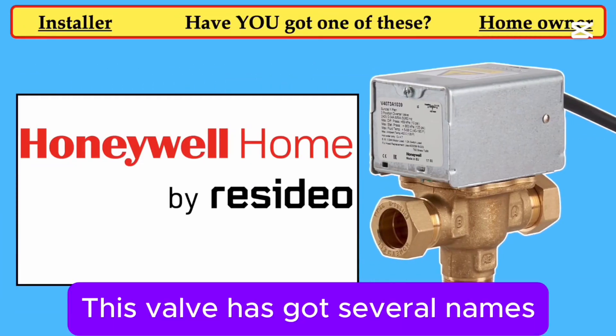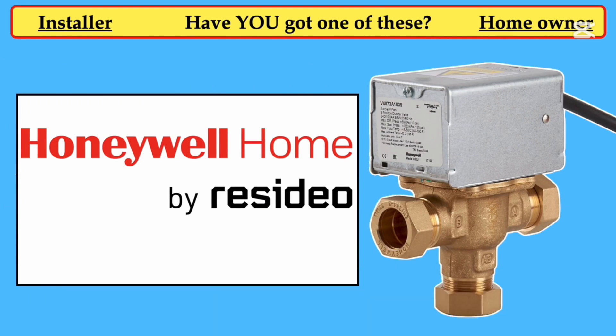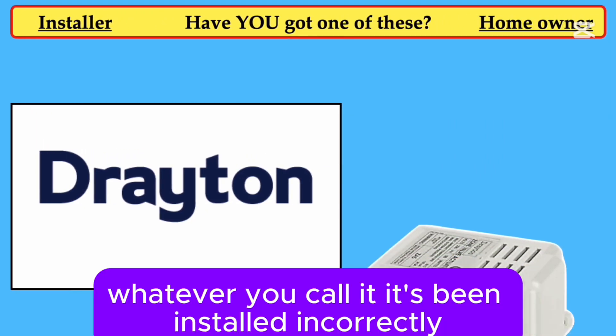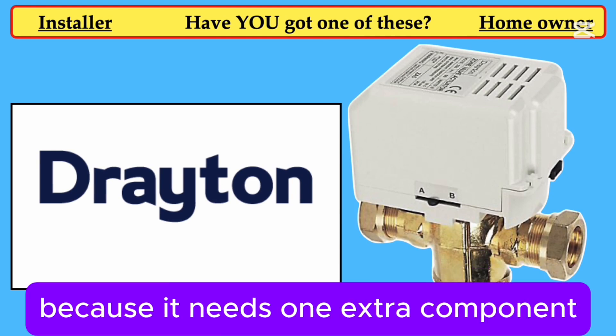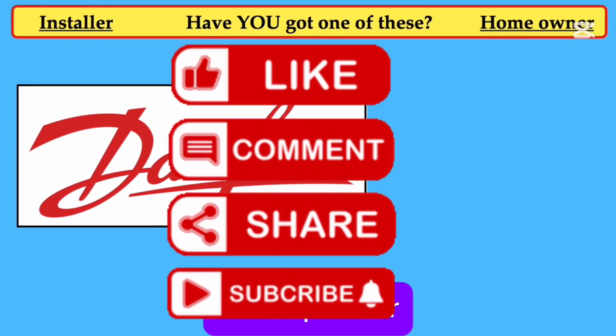This valve has got several names. Sometimes it's known as a Y-Plan, a Mid-Position, a Diverter, or a 3-Port Valve. Whatever you call it, it's been installed incorrectly. I can put money on it, because it needs one extra component and that's called a Snubber — it's a capacitor.